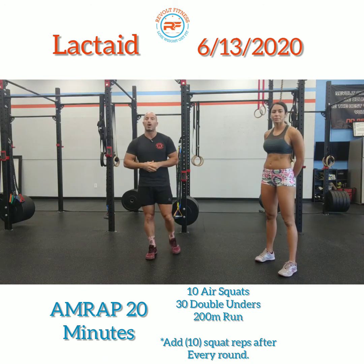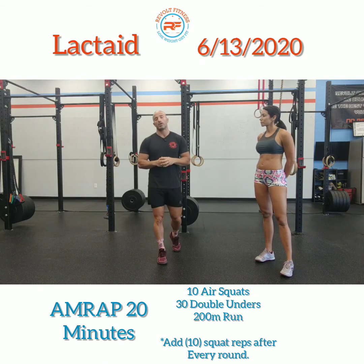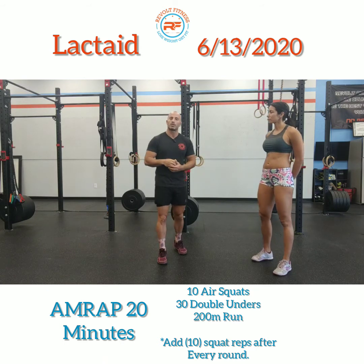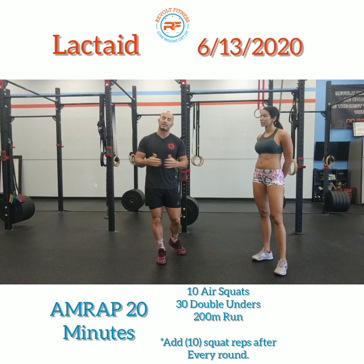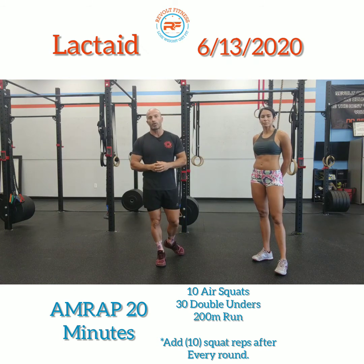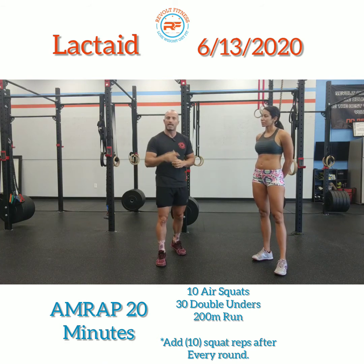If you want to throw in a couple of other things, practice your double unders. If you're someone who does single-single and then starts your doubles, I'm going to challenge you to practice starting straight into a double under — don't waste single unders, don't waste time. Jump straight into the double under. Maybe hit two or three, get your rhythm, then stop and repeat. Get in the habit of making your very first jump a double under. That's going to get you better results.